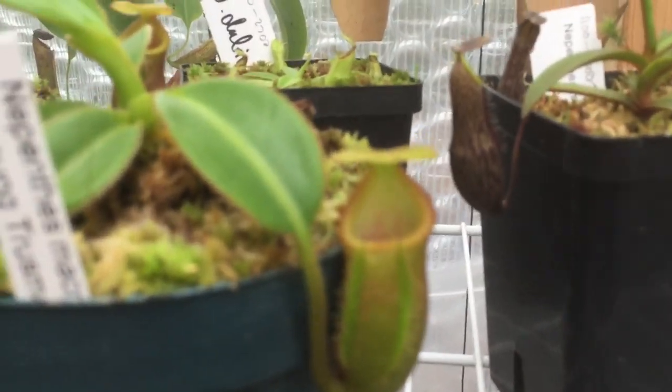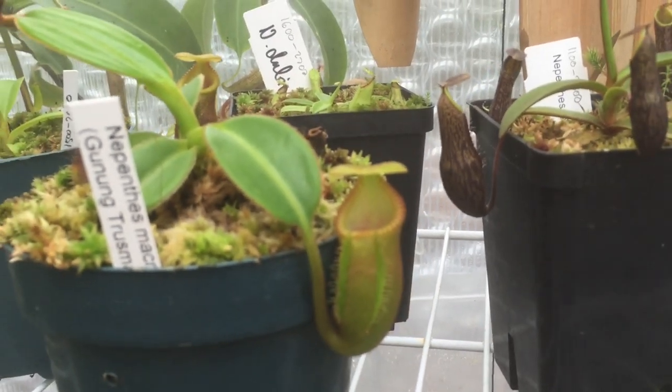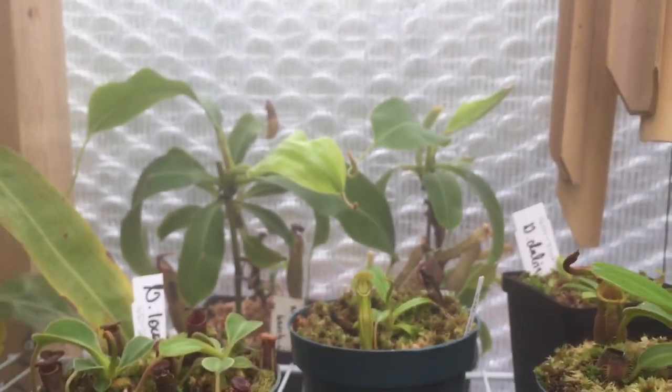With this guy running in here for five or ten minutes it is absolutely foggy — like thick, thick fog. You can't even really walk in here, it's so foggy. So all the Nepenthes are going to really love that. The macrophylla just put out a new pitcher — let's see if I can focus on it. He's looking really good.